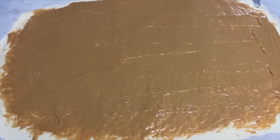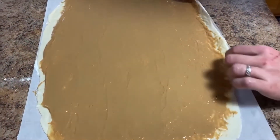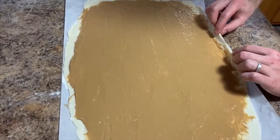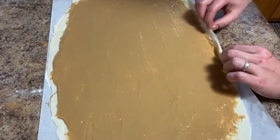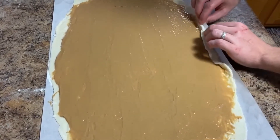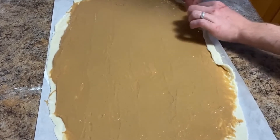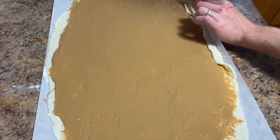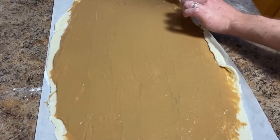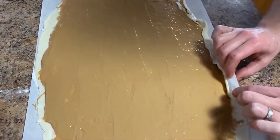We're going to turn this candy around so it's horizontal and roll it up evenly. Start with a small section and begin rolling it up. You can use the paper — that will help you.